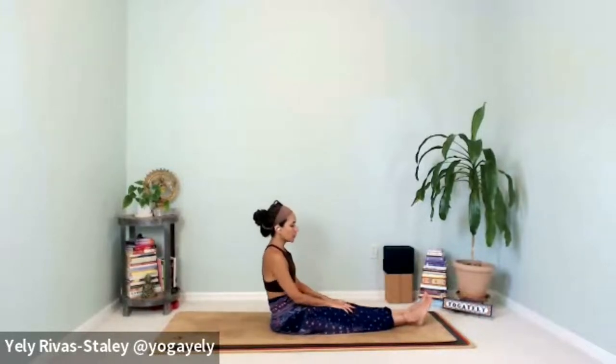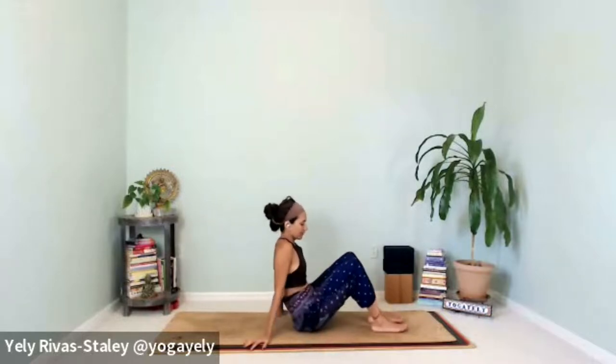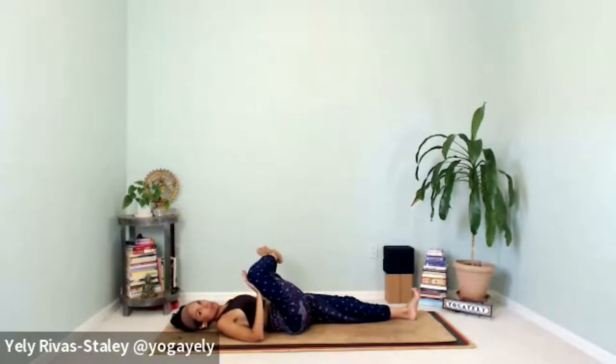Slowly release — extend the feet in front of you into paschimottanasana, forward fold, to stretch the back of the legs. Then come back up. We're going to go onto our backs. Come into your back, hug the right knee into the chest, kicking the left leg down to the floor. Relax the shoulders. With your left hand, grab your right foot and open that right knee out to the side — this is pigeon on your back. Be mindful of that ankle joint — don't hyperextend it.